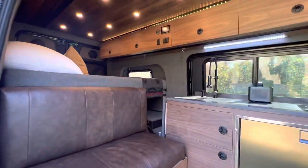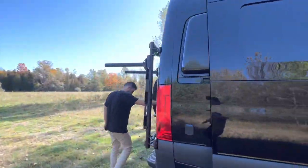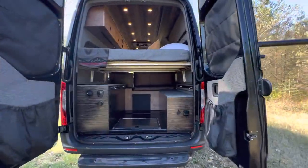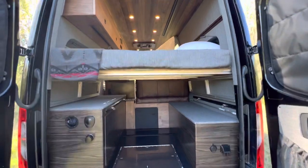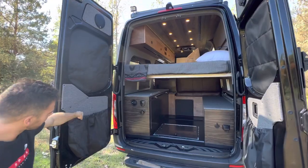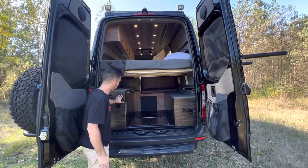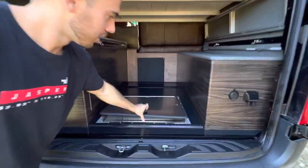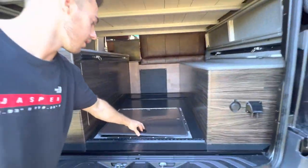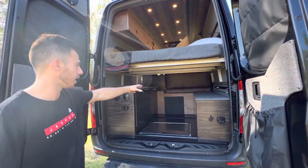We're gonna go around the back and show you guys the garage area. You've got more JL Audio speakers in the back. We did some pockets for the clients back here. Your outdoor shower setup. Van Compass rear trunk — that's normally where the spare tire is located under the van. Now that it's on the back, you can utilize that extra space. You've got your plumbing set up on one side and electrical on the other.